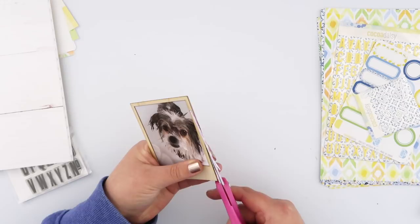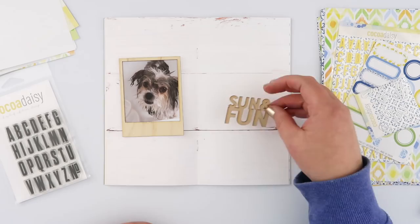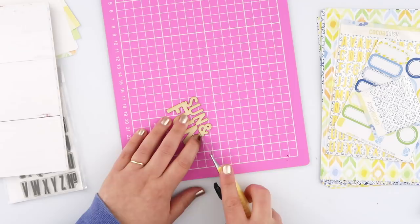This is super thin wood veneer so I'm not worried about any bulk in my traveler's notebook insert — it's actually thinner than chip wood, so it's perfect. Because that cut so nicely, I decided I'm going to use another one of the wood veneer pieces in the kit and do the exact same thing.